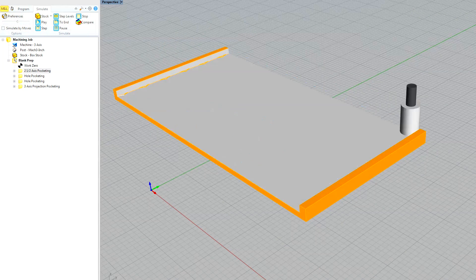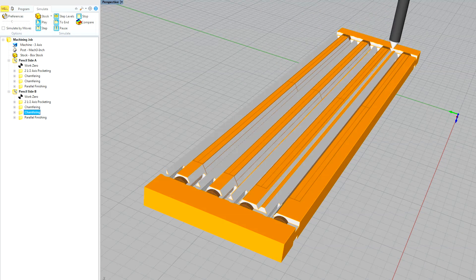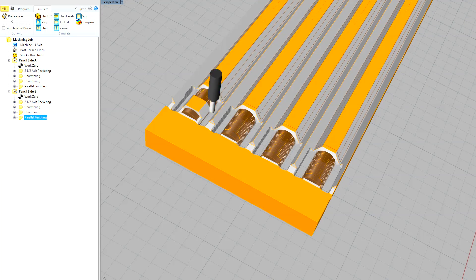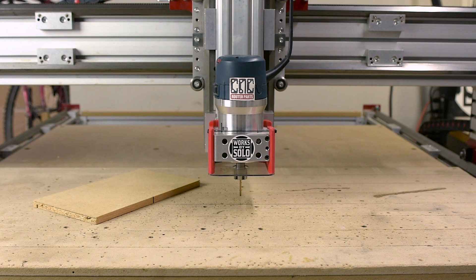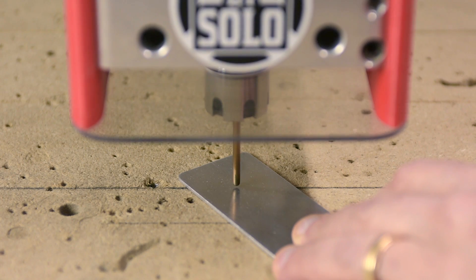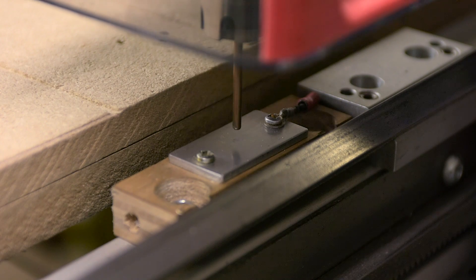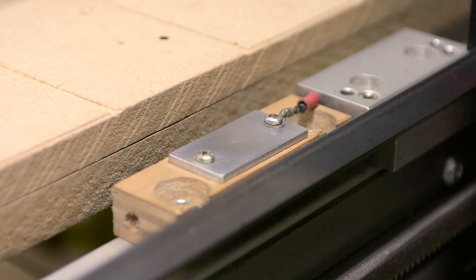We'll check the simulation and then we're ready to start cutting wood. My work zero is referenced off the table because the first holes will be in the spoil board. I often use this eighth-inch probe for referencing. This fixed plate is near the side rail of my machine, and it references all of the Z positions for future tool changes in this project.